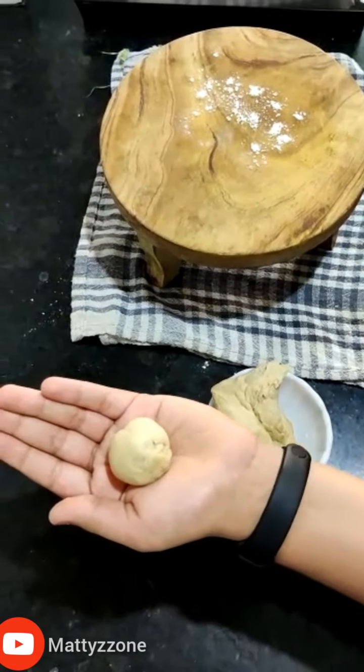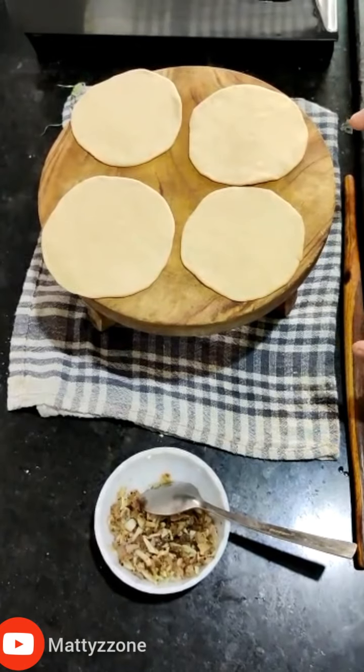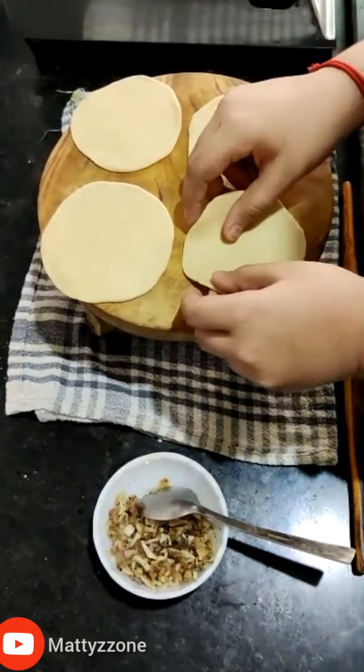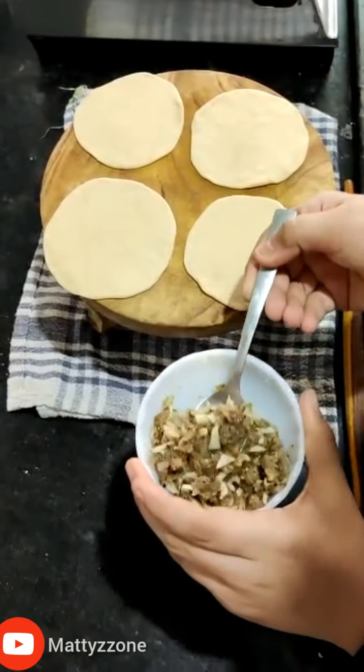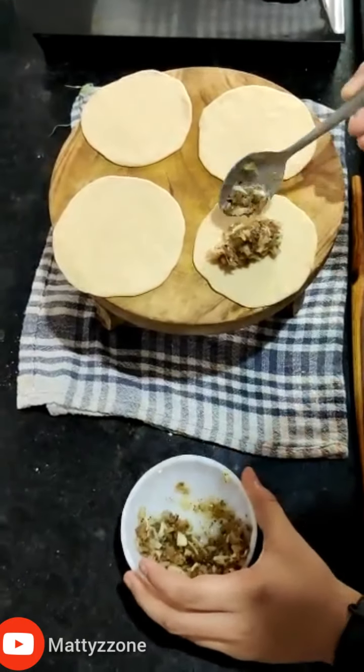Roll each portion using a rolling pin, then put the stuffing in. Do not over-stuff it.